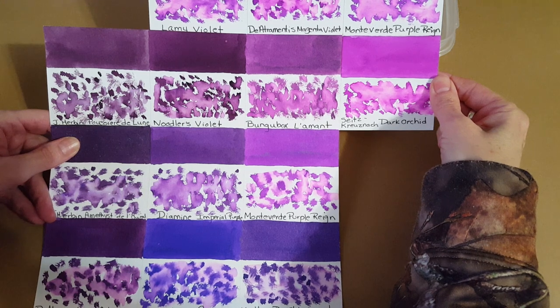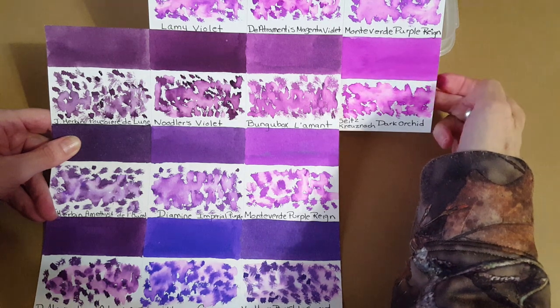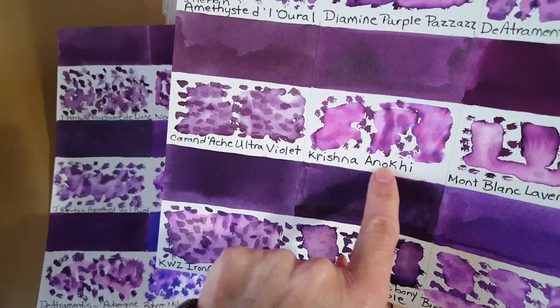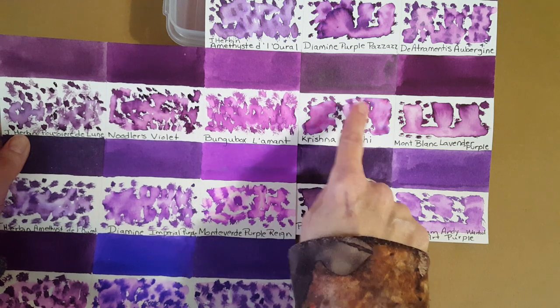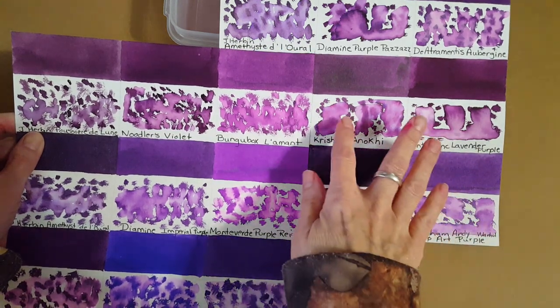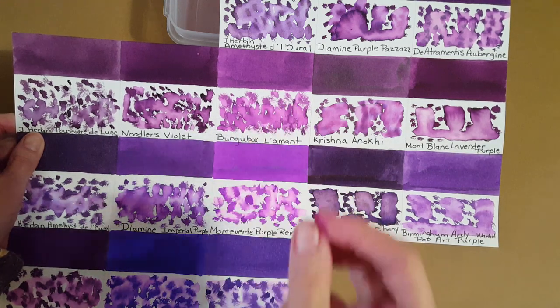On the right is Sid's Kroo Zanov Dark Orchid, and you can see there's a big difference between Bungbox L'Amont and that. These two panels seemed to be the closest. There's also Krishna Anankai — I'm not sure if I'm saying that right — but this one reminds me of it; it's not the same though. This one tends to be darker in a nib. There's something about them that seems similar, so if you're familiar with Krishna Anankai you'll understand what I mean. It stays on the darkest end of what Bungbox L'Amont is capable of producing when you're putting down a lot of ink.